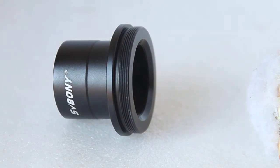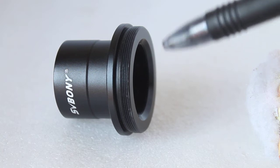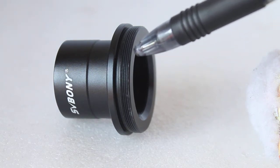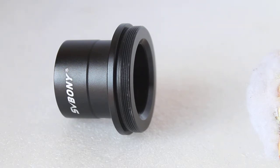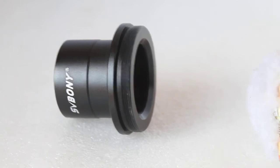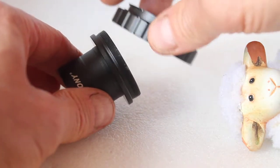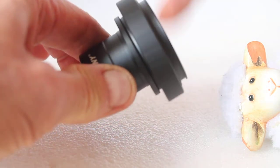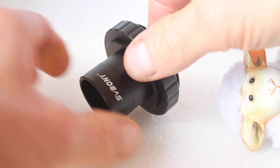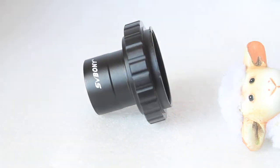With some T adapters, due to maybe the paint on the finish or whatever, the first time you put a T ring on you have to apply a little bit of pressure just for it to bed in. I find with these, straight out of the box — and this is an Olympus OM T ring by the way — they go on very easily. And that's the first time this has actually had a T ring on it.